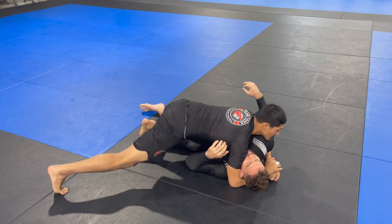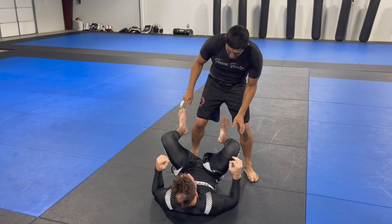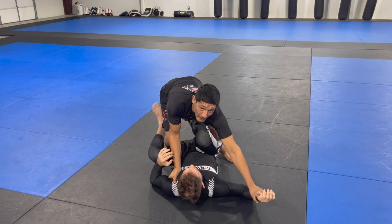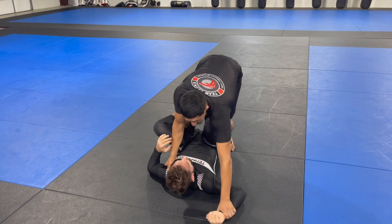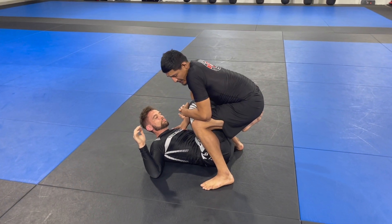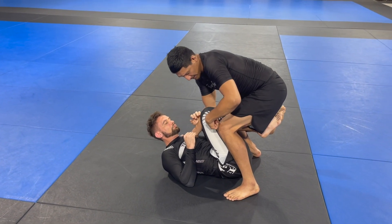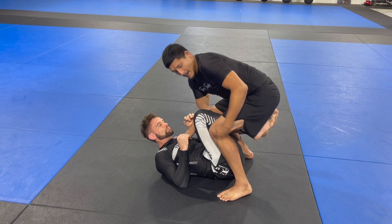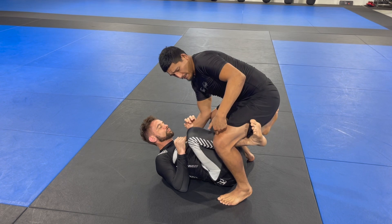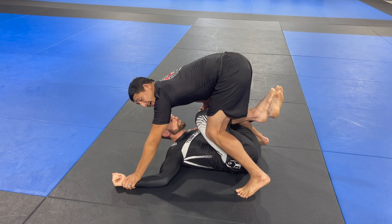My favorite option is when I bring my foot in to crowd the knee inward. This is a huge detail — I like to use my hand to trap the leg in place once my knee is right behind the hamstring and calf. This takes away a lot of his power. If my knee is pointing out, his hook would have a little more power, so I want to make sure I trap him in here.